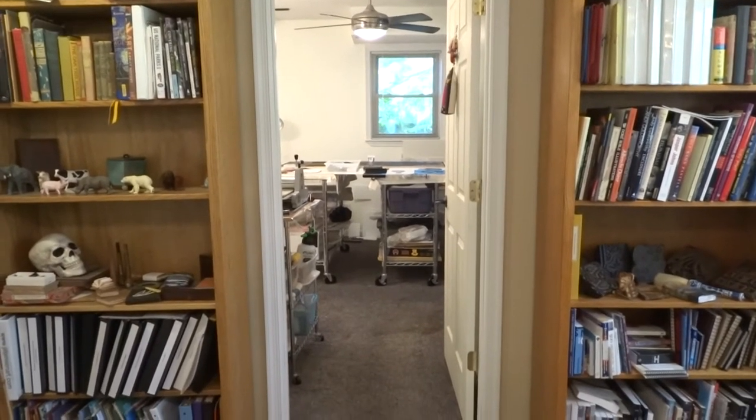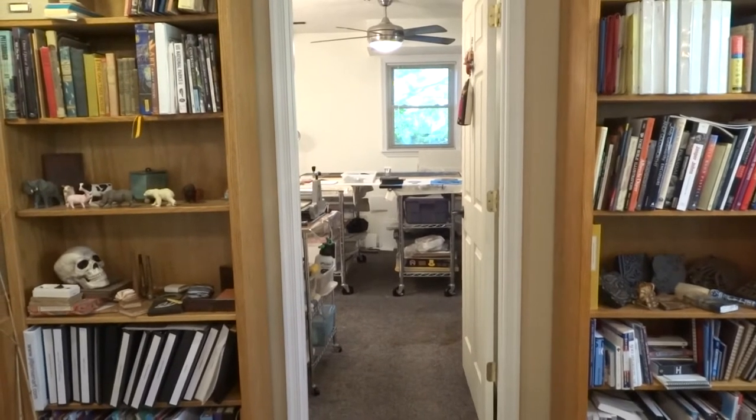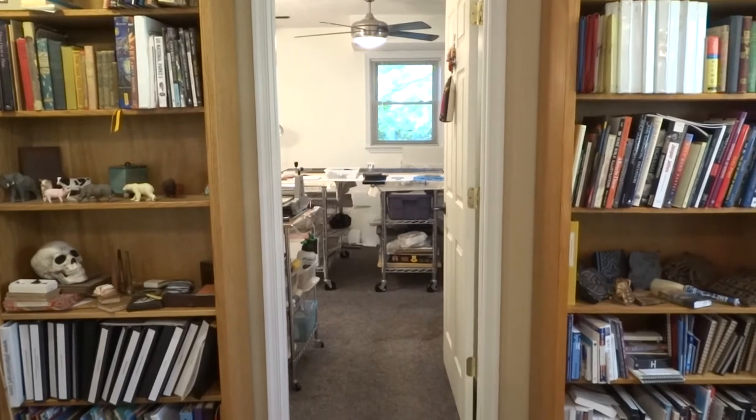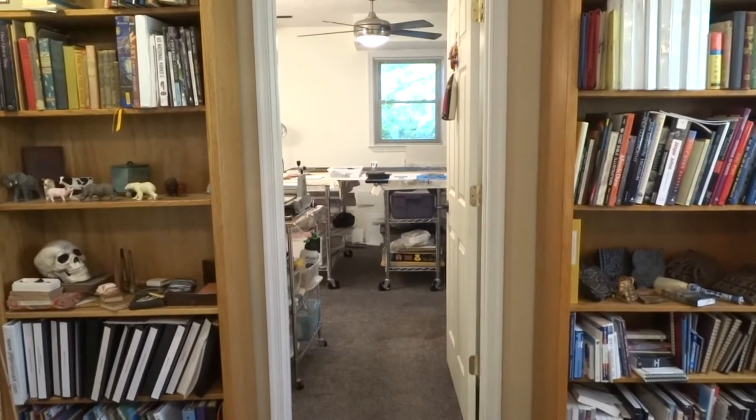Hi, this is Jill Jensen. This is my third year to participate in the Artisan Studio Tour. The first two years I was a guest in a studio up in Charlottesville, but since we're virtual this year I wanted to give you a tour of my home studio.